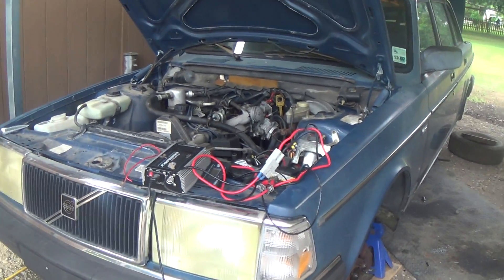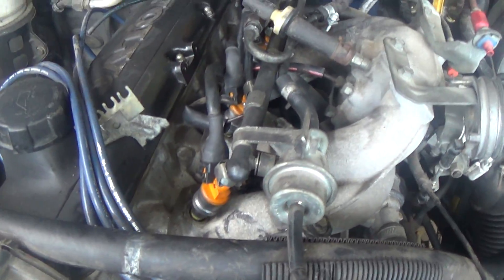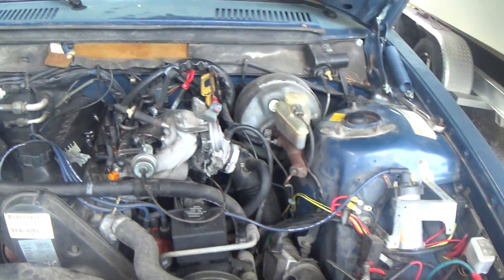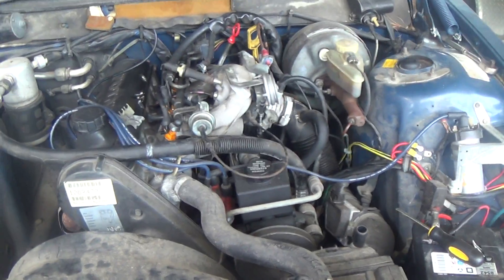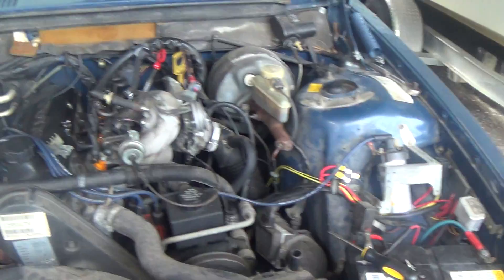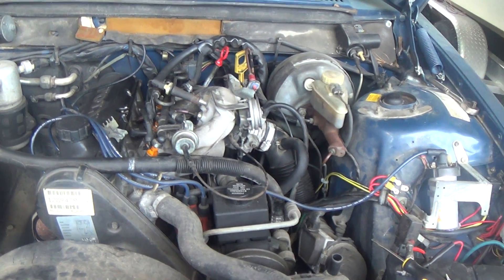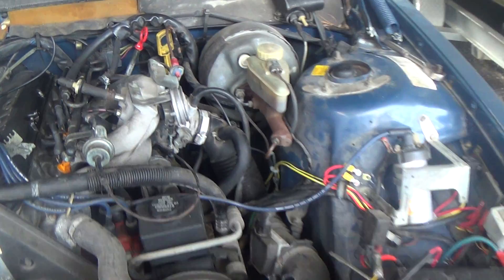All right, take two — trying to start the Volvo. We went ahead and I put some Bosch — I think they're referred to as a Type 3 upgrade. It's pretty much the same injector but it's got four panels instead of one, so it's supposed to do this, that and the other. They're the same price as the stock injectors for the car, so I just decided to go with it.